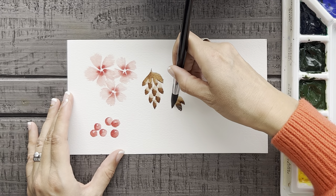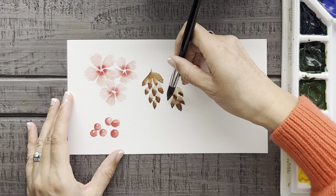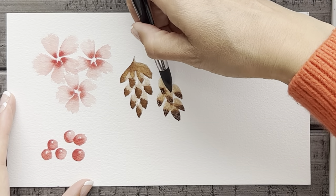I find these little pine cones really fun to do. And the best part is that even though they're super quick and easy, they really look good too.